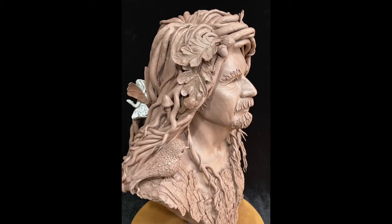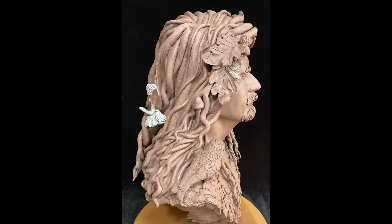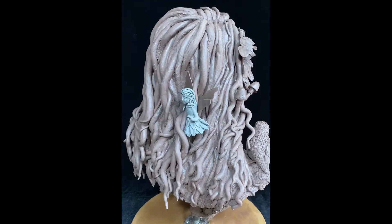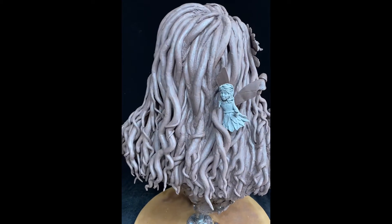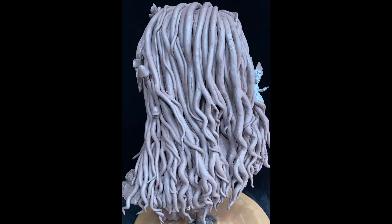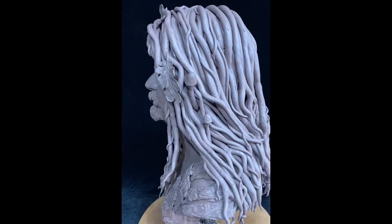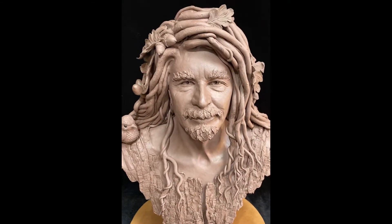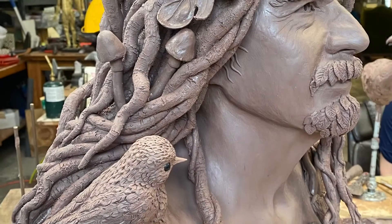Hi, I'm Jill Trenholm, and this is Tree Man. I also like to call him Father Nature. He depicts our human connection to the natural world.